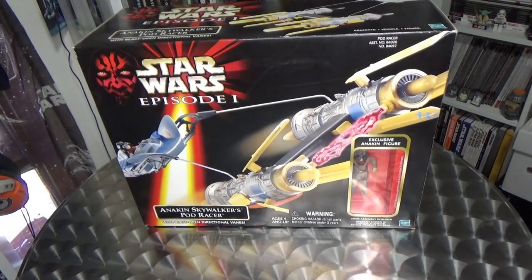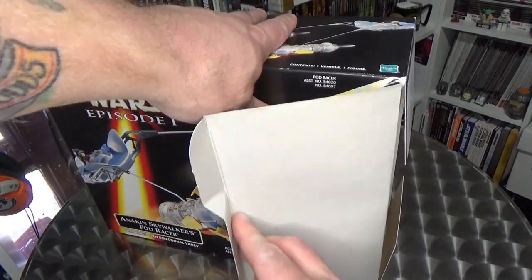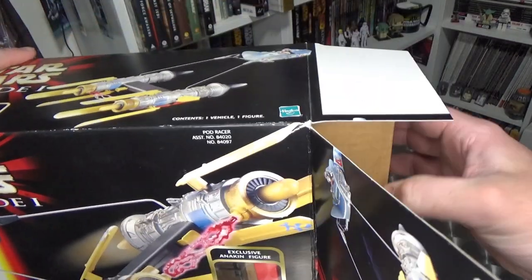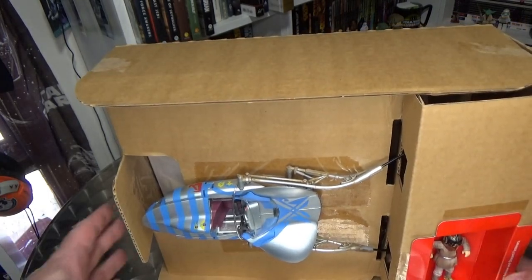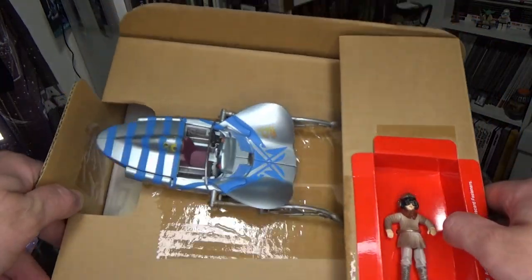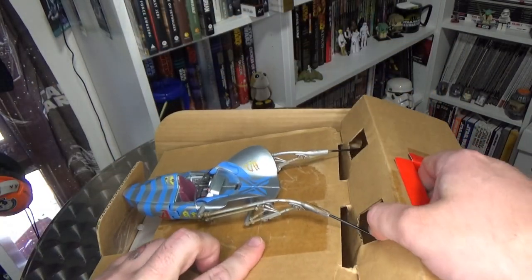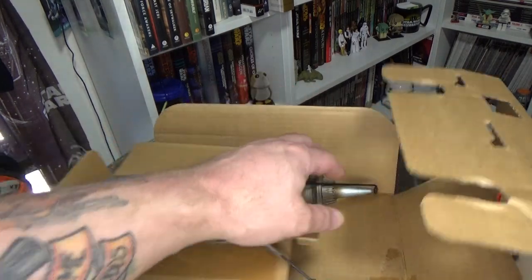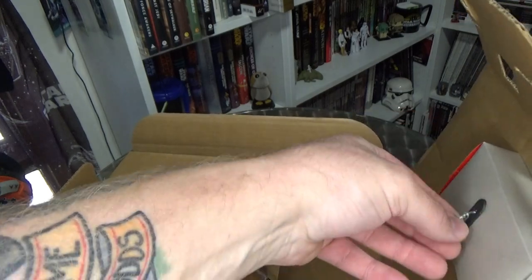Alright, this is seriously cool. I'm so excited to open this thing up. The tape is open so it's just easy, simple. I'll pull that out. Oh, look at that! Brilliant! I'm so excited! So we've got the old twist ties. I don't miss these at all.